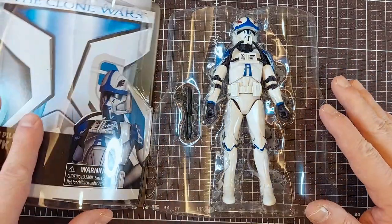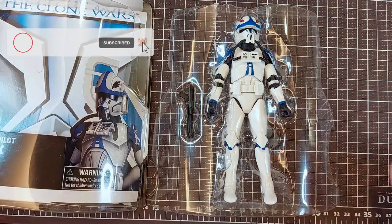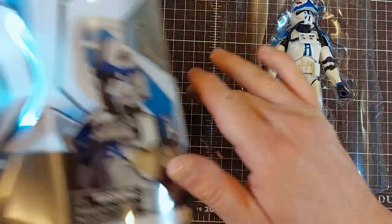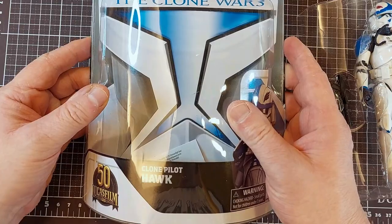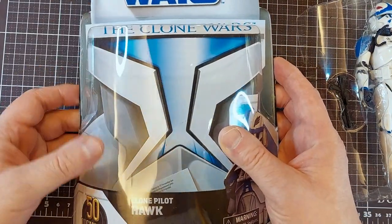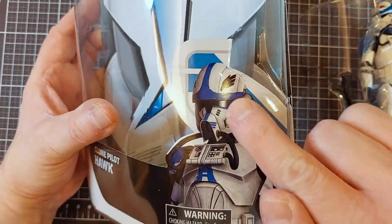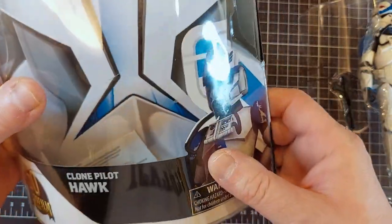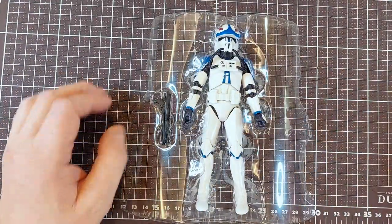Oh, another round of applause — that was amazing, such a steady hand and calm nerves, not like me! I think I'm going to keep this packaging because it's the shape of the clone trooper helmet; that would look really great next to my display. Never throw your card backs away. And here's the animation — this is the crest of his squadron. I like it!